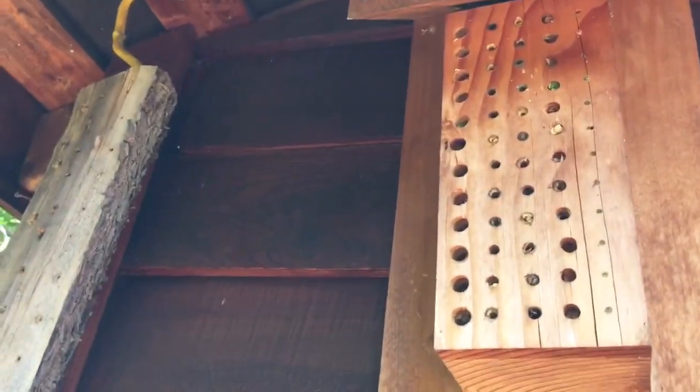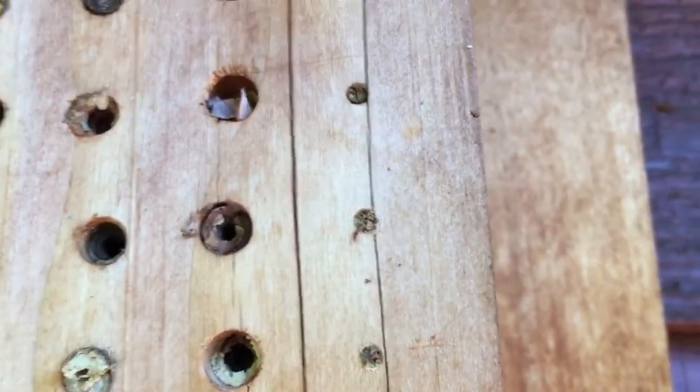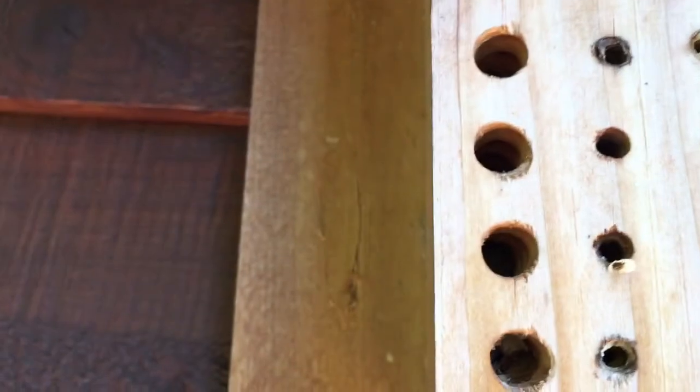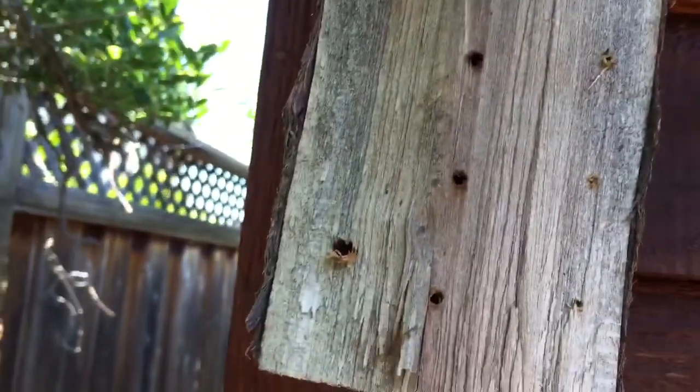You'll see that there are many different species of solitary bee that live in these various holes — from little guys which will take up residence in the smaller holes, to the bigger guys which will live in spaces like this. It can be very, very simple.